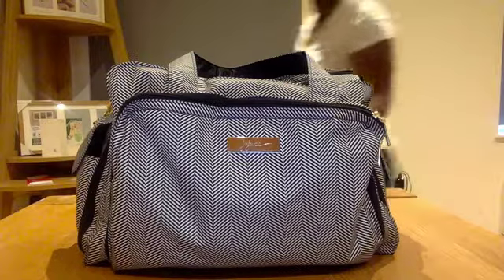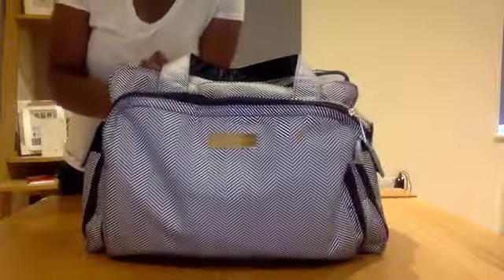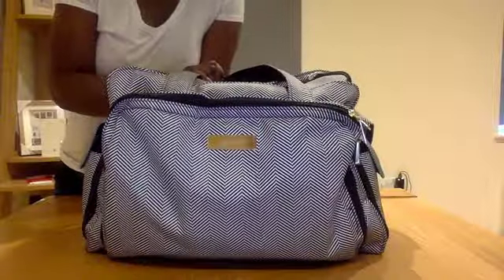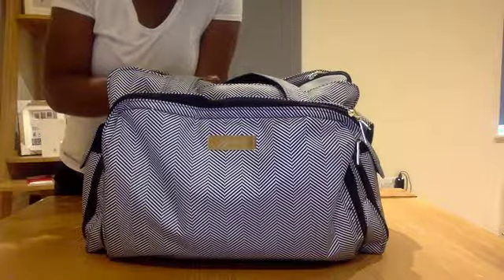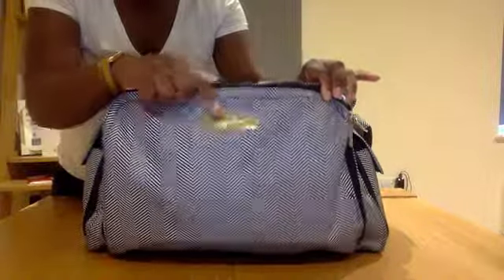Hi everyone and welcome back to my channel. Today I will be doing a quick video about what I keep in my diaper bag for my car. This bag is massive — it's the Queen of the Nile Be Prepared bag by GGG. See the gold hardware?